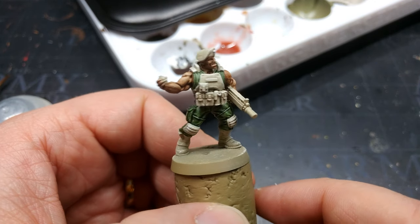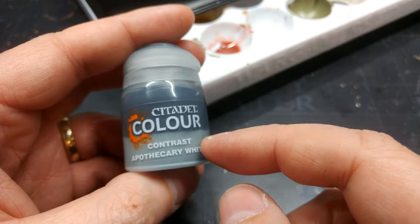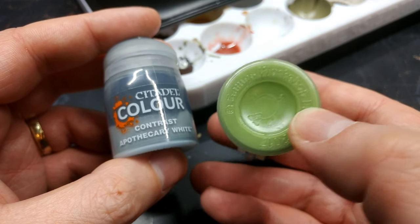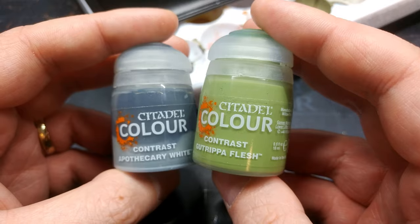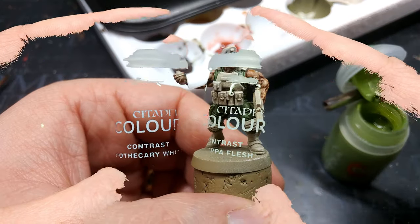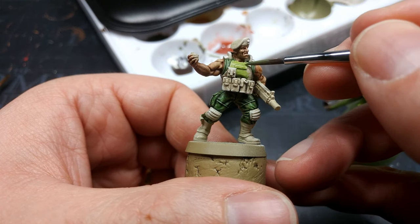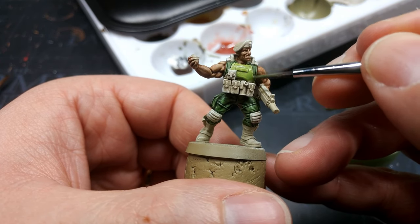With his fatigues mostly dry, we move on to Gut Ripper Flesh for the armor. Unfortunately Gut Ripper Flesh, like some other light colors, gets a real chalky sediment in the bottom — the only solution is to shake the dickens out of it. Your Gut Ripper Flesh needs to be a single solid color; don't leave the gunk in the bottom or it's not going to work at all. Depending on how long you've been letting it sit, this can take a little while. The only solution is either a vortex mixer or a bit of elbow grease. Once you've got your daily workout in, load up your brush and apply Gut Ripper Flesh to all the armor plates. It will look dreadful going on — apply just enough to cover — and as it dries it's kind of magic.